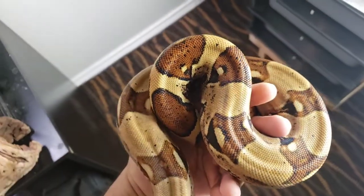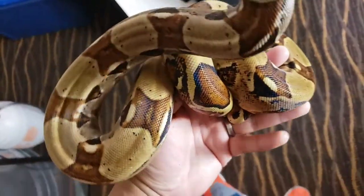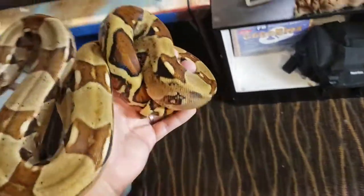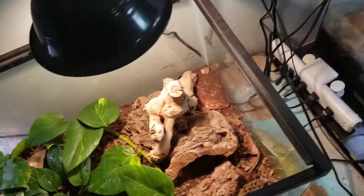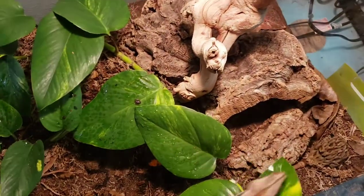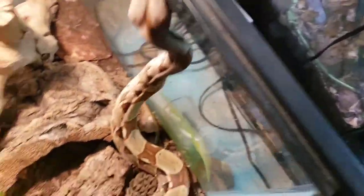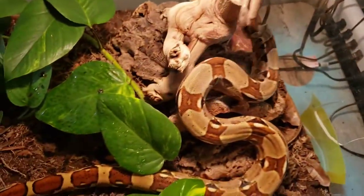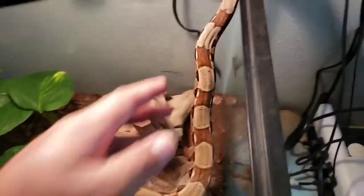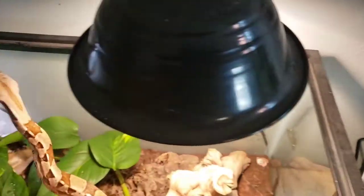I keep these guys pretty much the same exact way that I keep my carpet pythons — a hot spot between 85 and 90 degrees. My carpet pythons are in the rack so I keep them at about 85, and this guy I keep his hot spot around 90. So there's really not much difference. Humidity I don't really worry about for either one of them. He just wants to get out — it's hard to get him out, but once he's out he doesn't want to stay in.